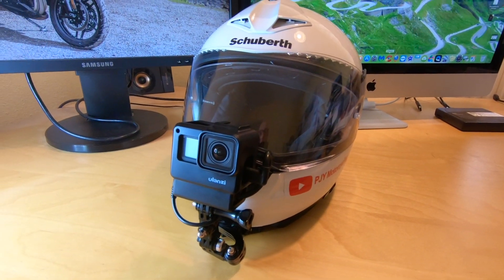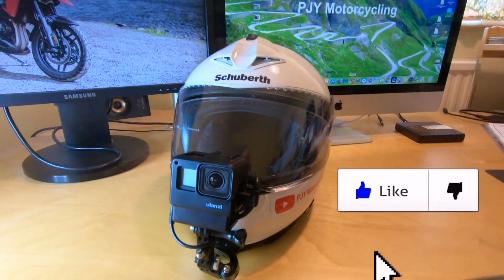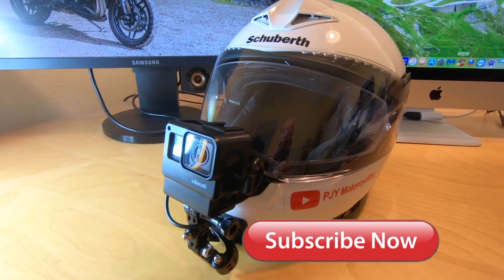I hope you found that interesting. If you like the video please click the like button and I hope you'll subscribe for further videos in the future. Thanks very much indeed, bye now.